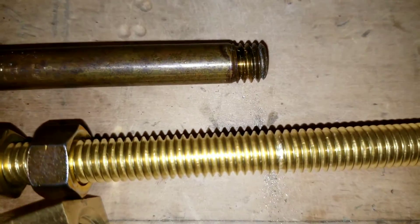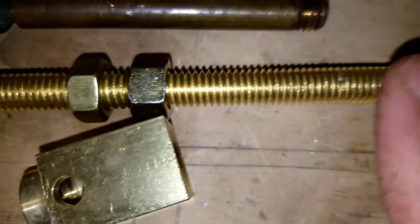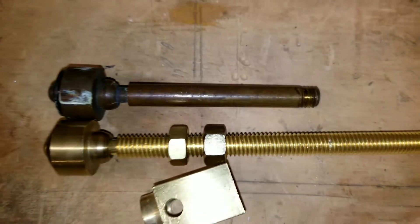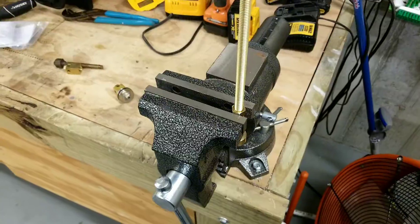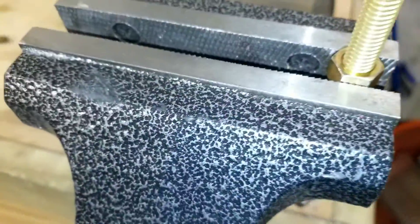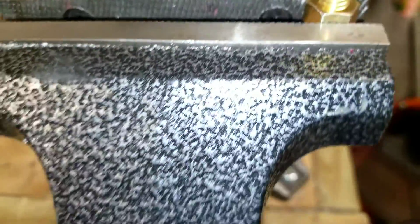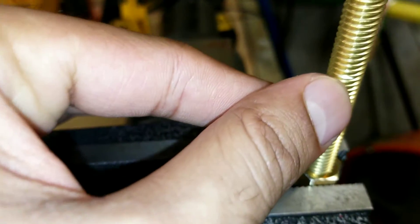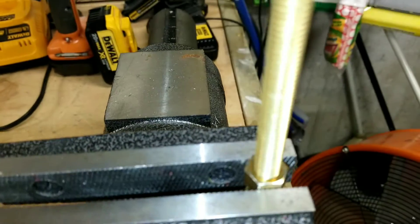As you see, this is the mark I made with the saw on the rod. I'm going to start cutting now. That's why I put the second nut there — I can hold it here and it's easy to cut. So we're going to cut this.